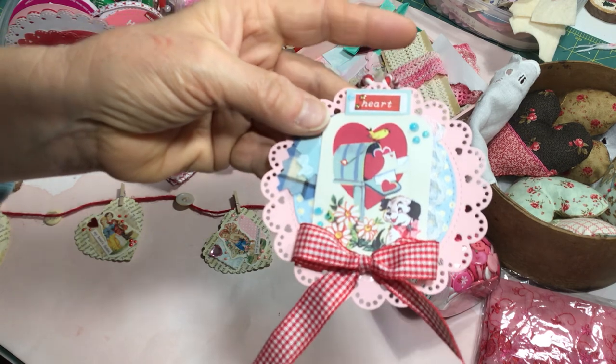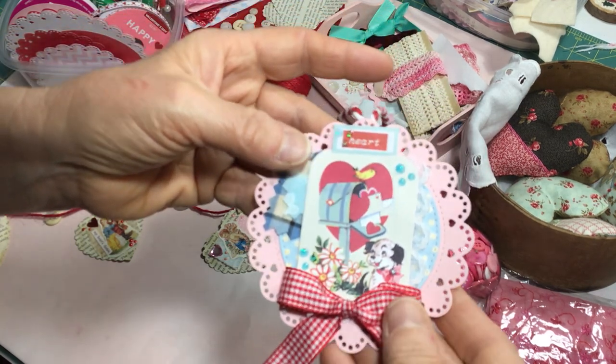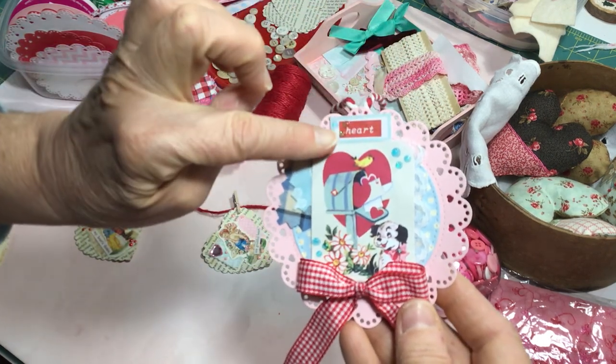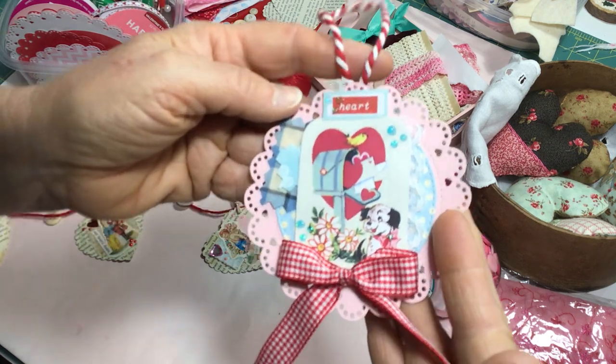You're going to have to excuse my voice — I'm a little bit squeaky today, I have a cold. So hopefully this will go off well. I just added some little embellishments, a little sentiment up here with some ephemera from my stash.